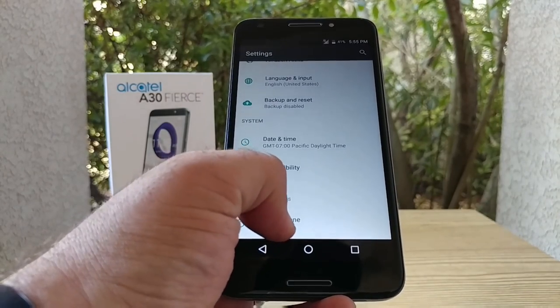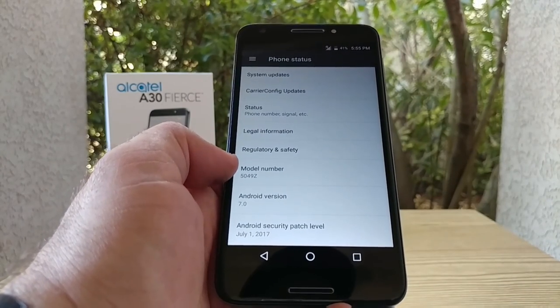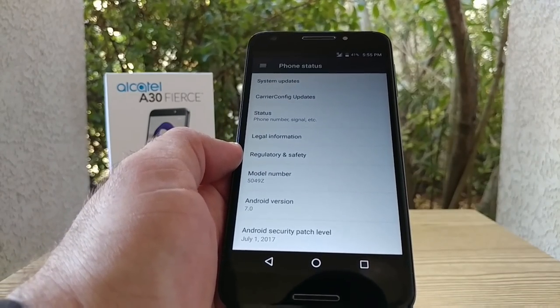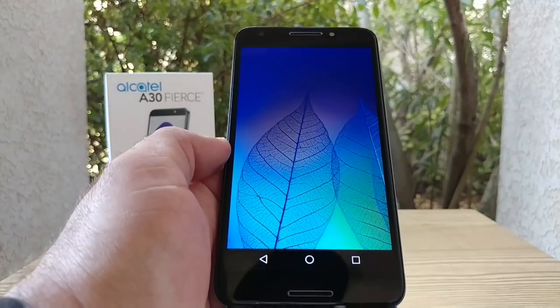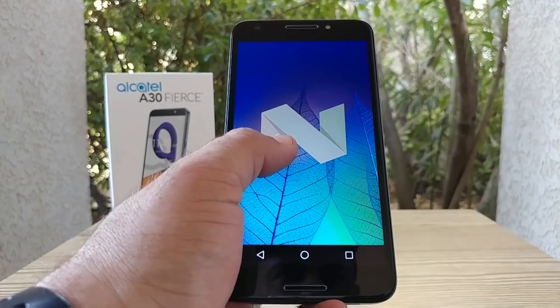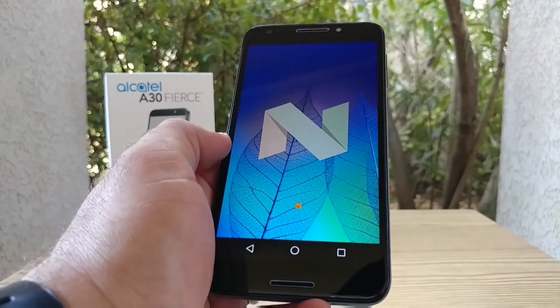Let's take a look at About Phone. This is rocking Android 7.0 Nougat. I'm a bit surprised it's not running 7.1.1, but it's good to see Nougat on board — you do get a lot of good features and benefits with Nougat.